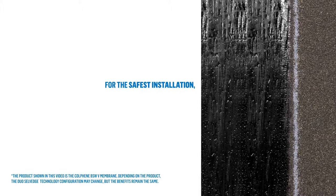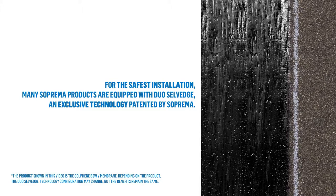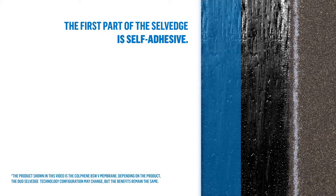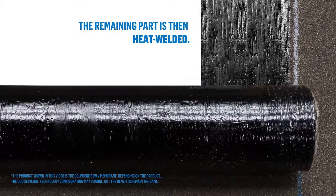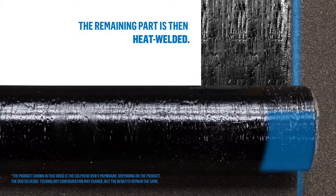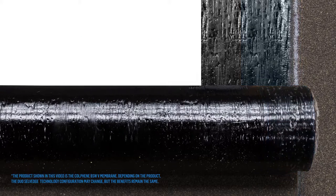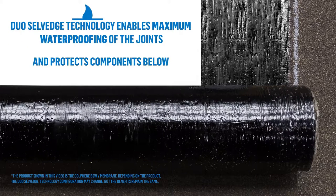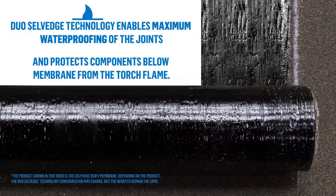For the safest installation, many Suprema products are equipped with Duo Self Edge technology — an exclusive technology patented by Suprema. The first part of the Self Edge is self-adhesive, and the remaining part is then heat welded. Duo Self Edge technology enables maximum waterproofing of the joints and protects components below the membrane from the torch flame.